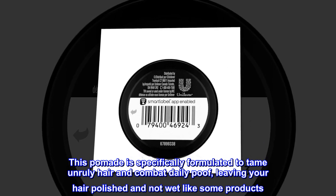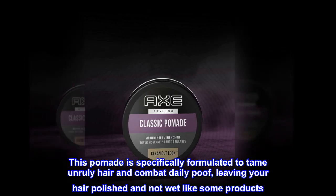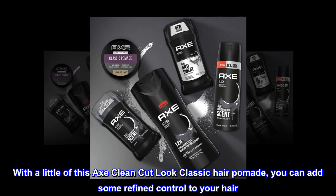This pomade is specifically formulated to tame unruly hair and combat daily poof, leaving your hair polished and not wet like some products. With a little of this Axe Clean Cut Look Classic Hair Pomade, you can add some refined control to your hair.